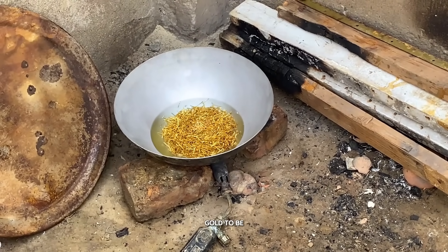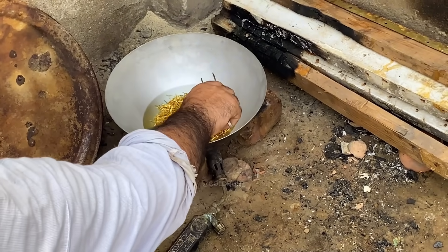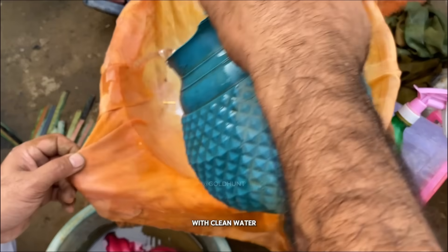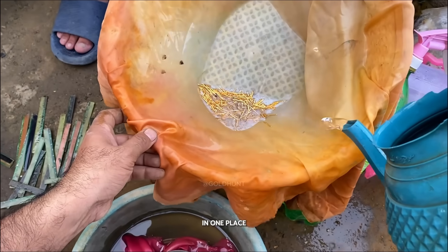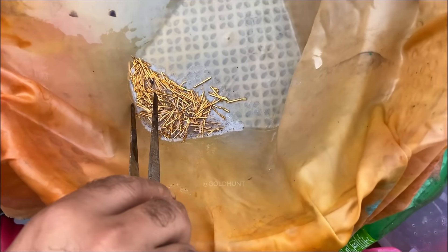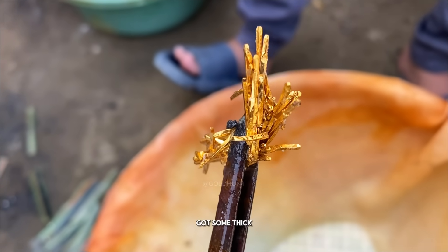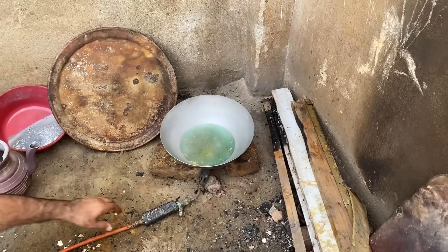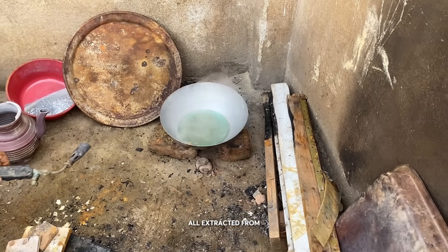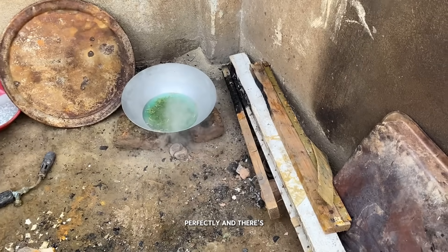We want our gold to be as pure as possible. Next, we'll wash the filter thoroughly with clean water. This removes the remaining acid and allows the gold to settle in one place. And as you can see, we've got some thick, dense gold particles here, all extracted from those gold-plated pins. The process worked perfectly, and there's no brass left.